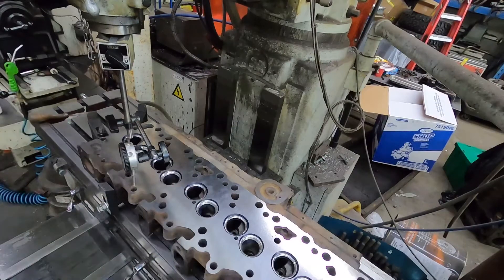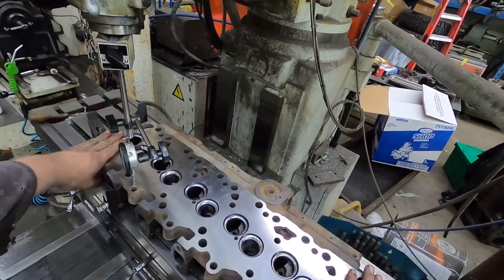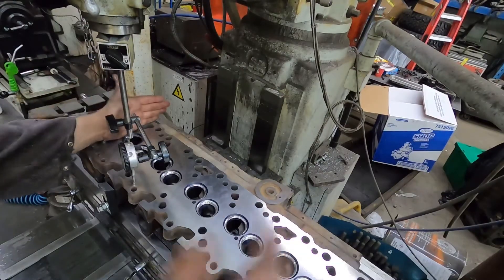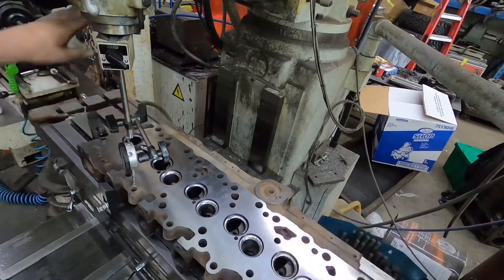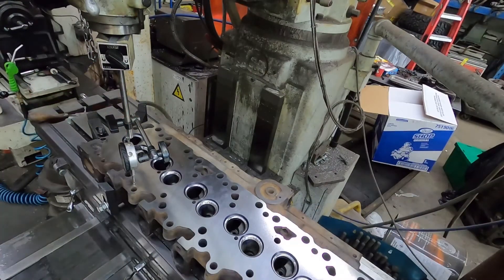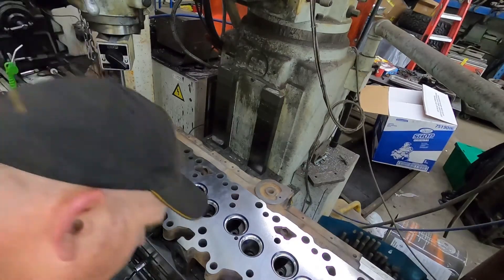I'll run the table back and forth just to make sure it's level from end to end. I've already done it — I already knew I was 4 thou out, so I'm not going to go through the full procedure again. We run the table from corner to corner to make sure we're level that way. I've already checked it, so I already know.